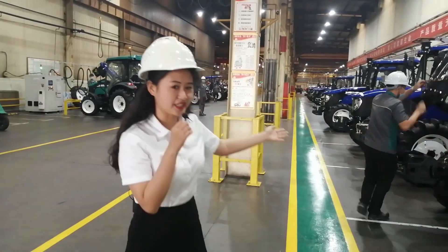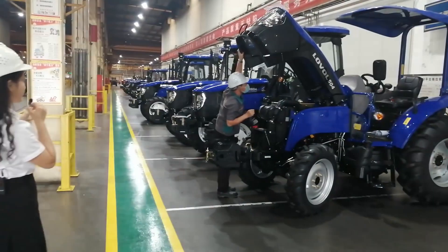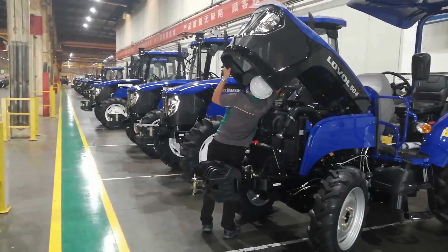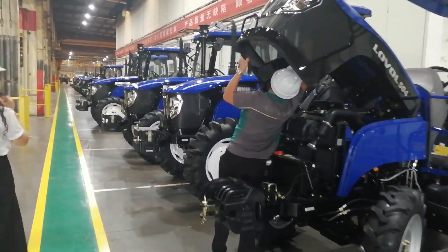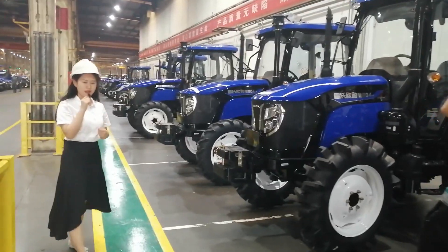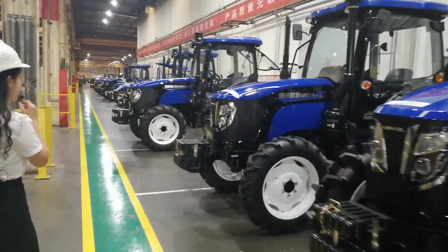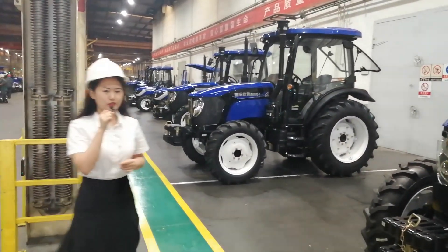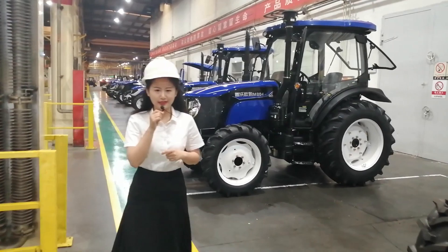The tractors in here are mainly produced from 50hp to 130hp, which is mainly responsible for our small horsepower tractors. The series of these tractors are mainly the TB, TE, and TD series.